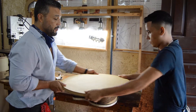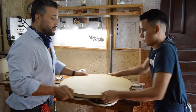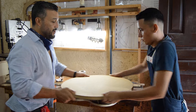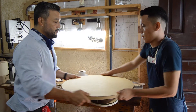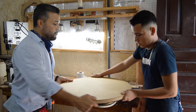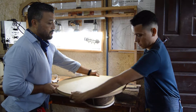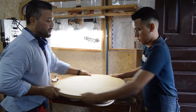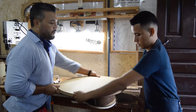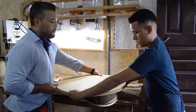We count our passes: one, two, three, four, five, six, seven, eight, nine, ten, eleven — five more — thirteen, fourteen, fifteen.